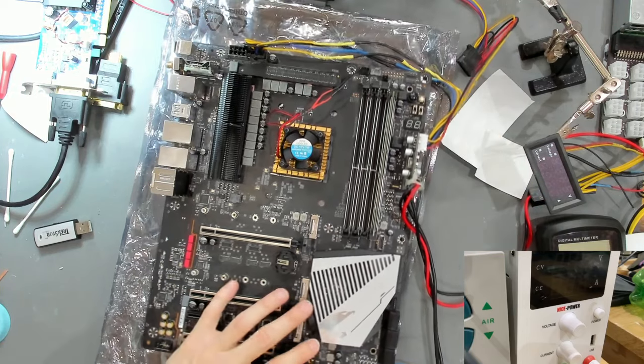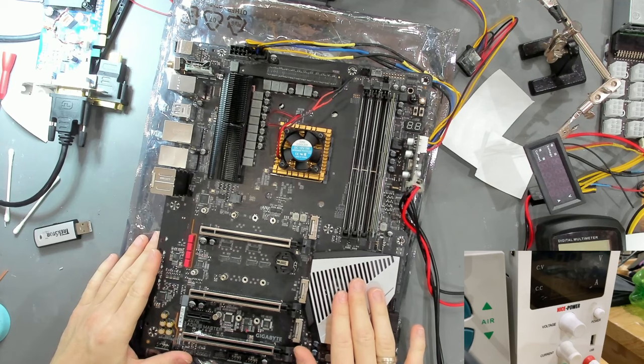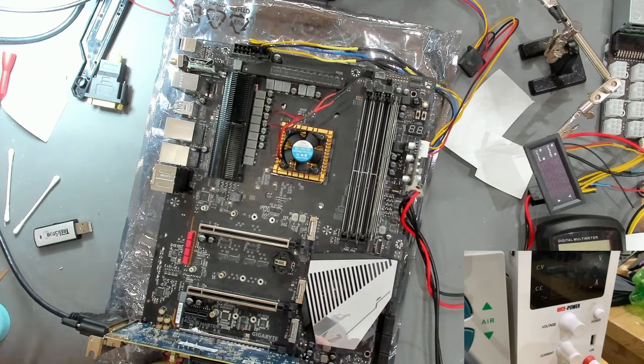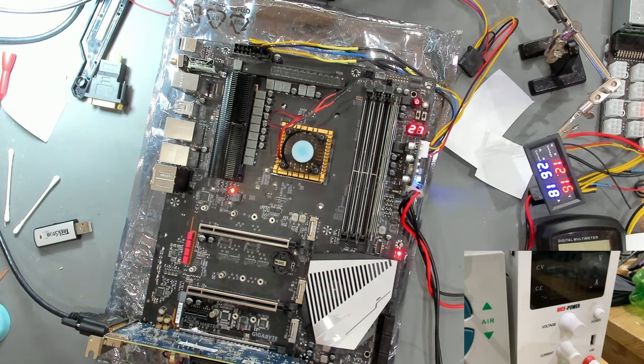I have to be honest - I'm a bit scared to turn it on now. We have now everything we need: the PCH power supply attached, the DDR, and everything connected. Let's get the graphics card in as well and see if this is going to blow up or not. Let's turn this on.